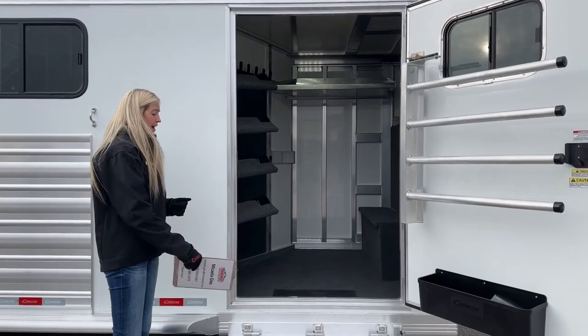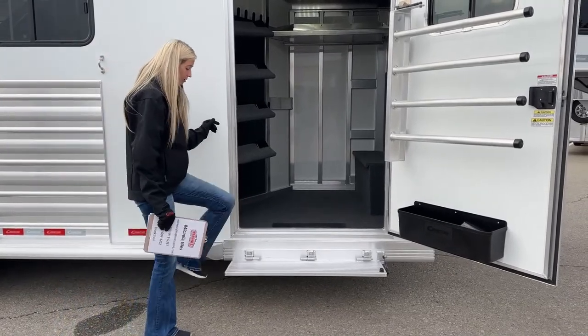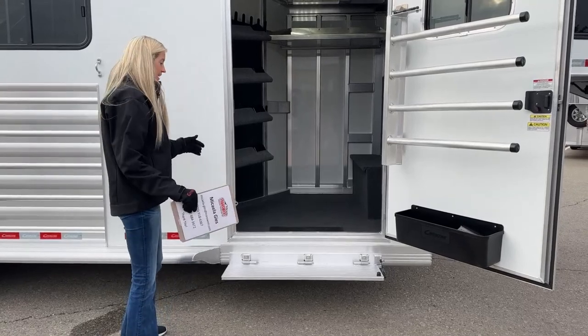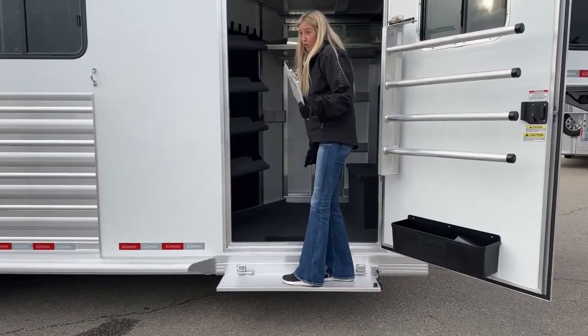On this trailer we did add an upgrade to the full drop step. Rather than having to step up onto the running board, it drops down quite a few inches — maybe six or eight inches — so it's a lot easier getting in and out of the tack room. Maybe you don't swing out your saddles and just need to step up in here with one; it's going to be a lot easier when you're closer to the ground.